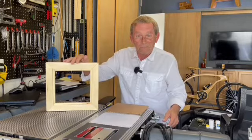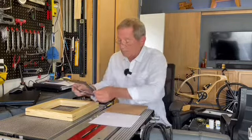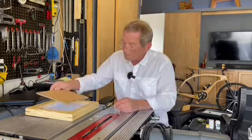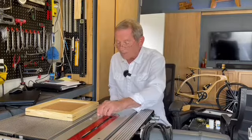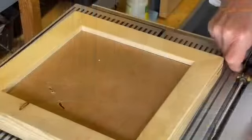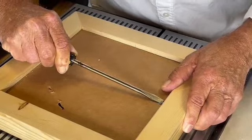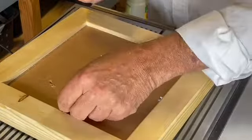Now it's a matter of putting the artwork together. That usually starts with a piece of glass or plexiglass, followed by a mat, the artwork itself, and some kind of a dust cover — I use cardboard. That's the final piece. What holds it all together are just simple glazer points. You can get these glazer points in different sizes; for this smaller project I'm just using these little ones, and it's just a matter of pushing them right into the frame. This one won't need more than four to hold it all into position.